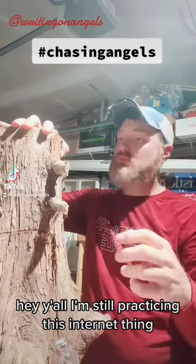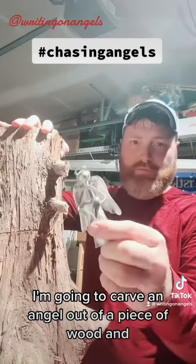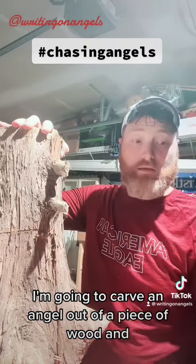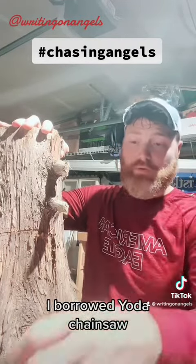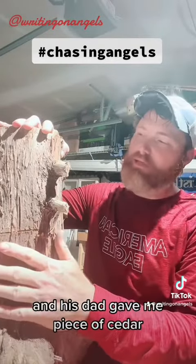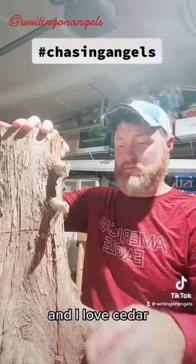Hey y'all, I'm still practicing this internet thing. I'm going to carve an angel out of a piece of wood. I borrowed a Yoda's chainsaw, and his dad gave me a piece of cedar. I love cedar — I love the smell of it.